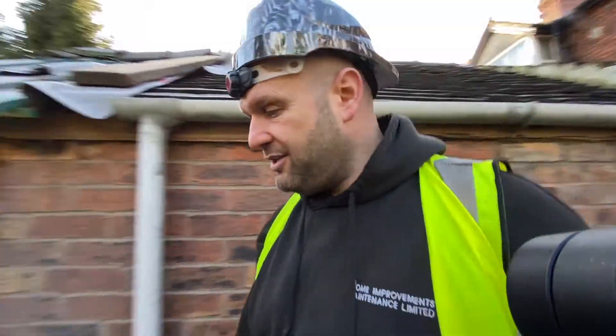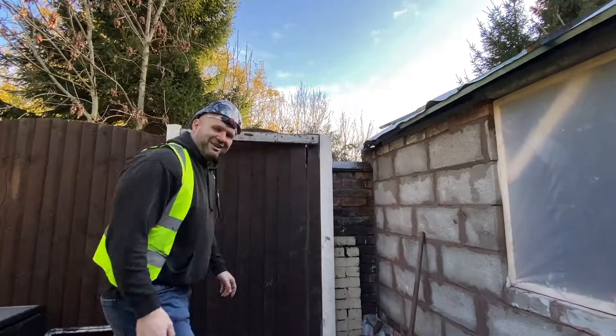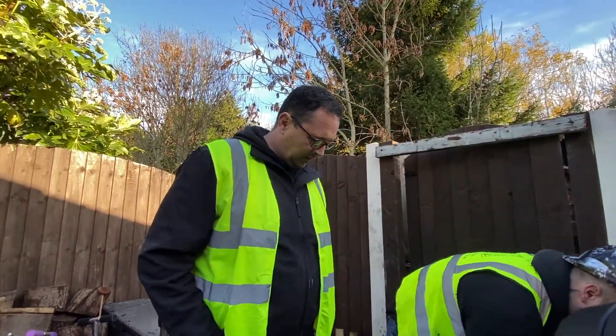We've also had an issue with the drains here as well. Peter here can talk you through the drains. What happened with the drains, Pete?